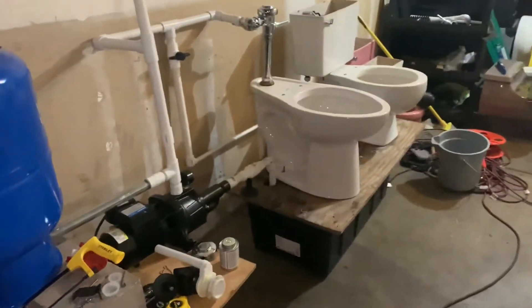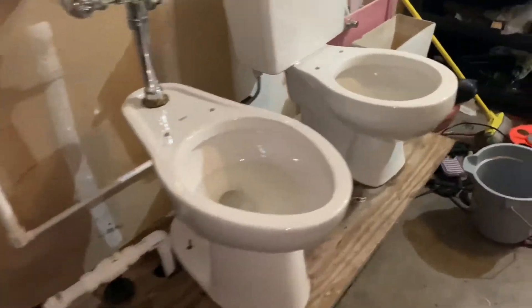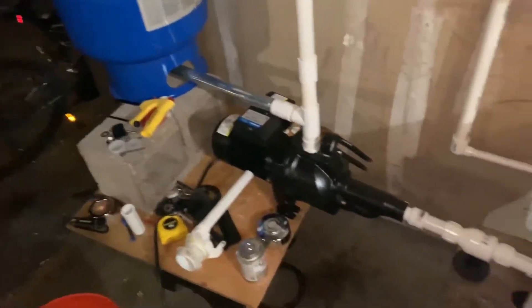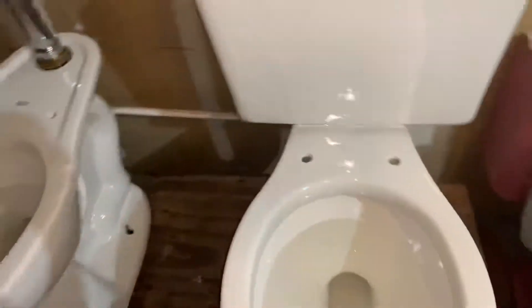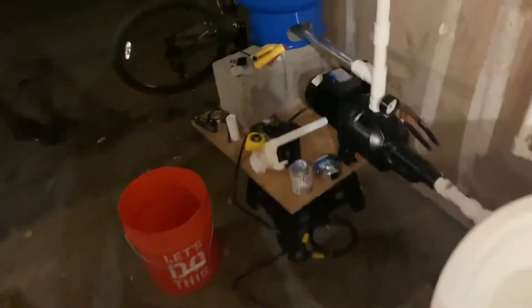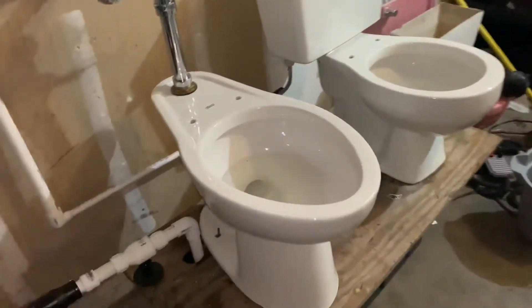Huge shout out to BTR Plumbing for guiding me through building this entire setup. He's a really good friend of mine and he has a really awesome channel, so please go subscribe to his channel. His link will be in the description below. He guided me on how to build all this, and I don't think I would have been able to build this without his help, at least not as good.